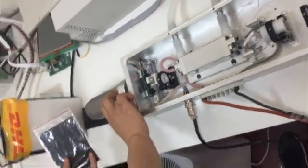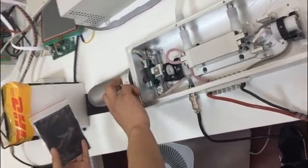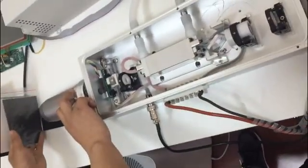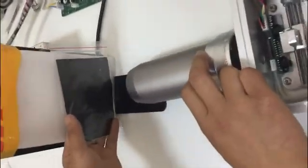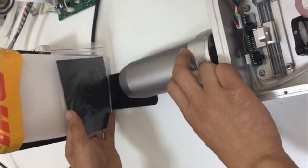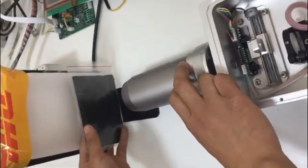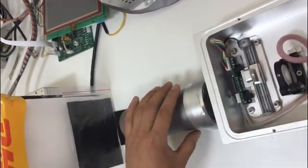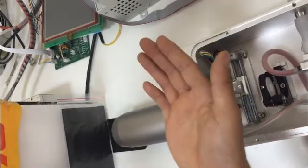Now, press the timer and press work. Then, put the paper in the right front of the laser. Then press the timer, and press the timer, and press the timer.